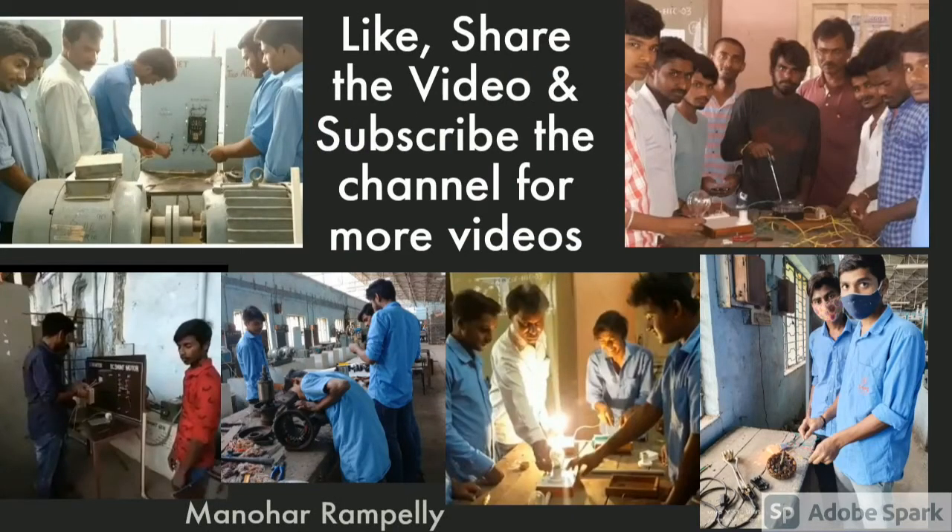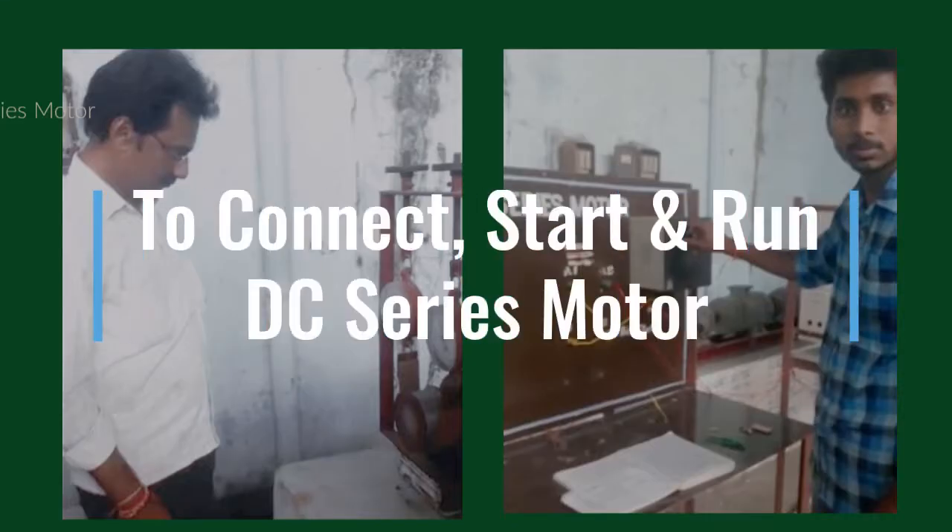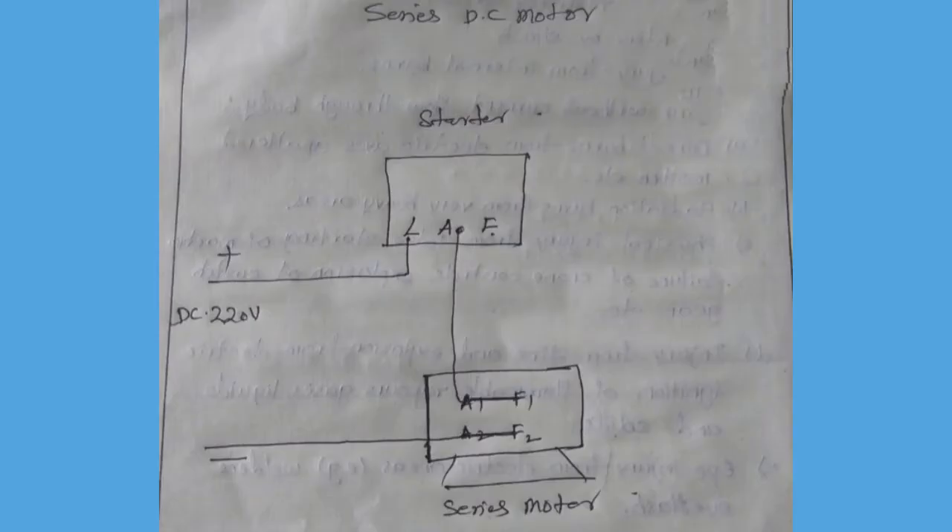Hi friends, welcome to my channel ITI Electrician Lessons. Today we are doing the practical to connect, start and run a DC series motor. Our trainees have done the practical as well. Watch the circuit diagram and like it.